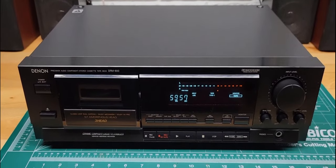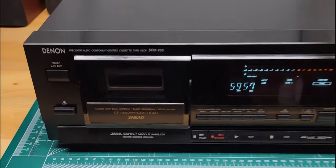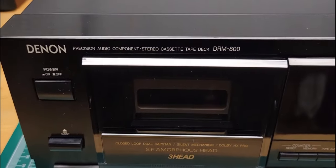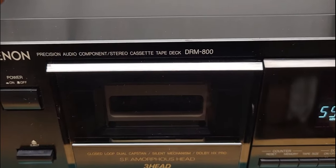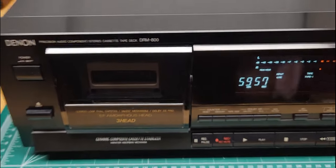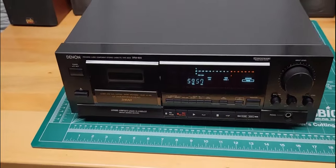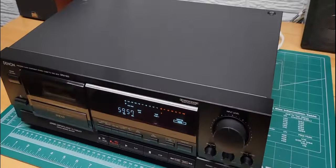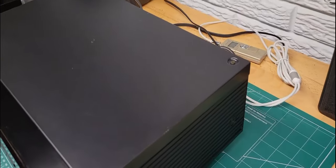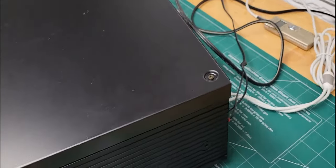Hi, this is a demonstration video for a Denon cassette deck DRM-800 model. This is a three-head unit. I'm going to show you around back first, and then we'll talk about the controls and everything.